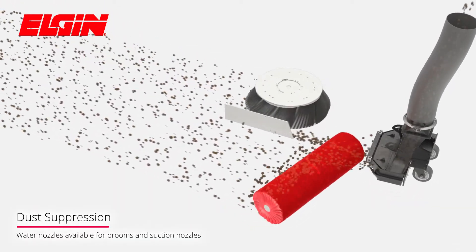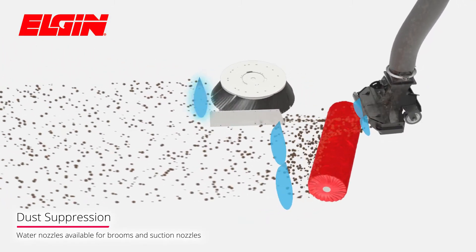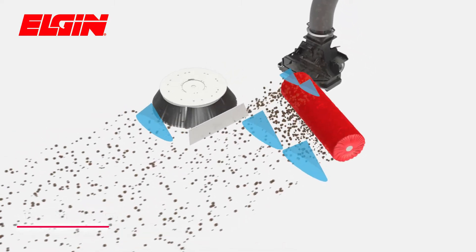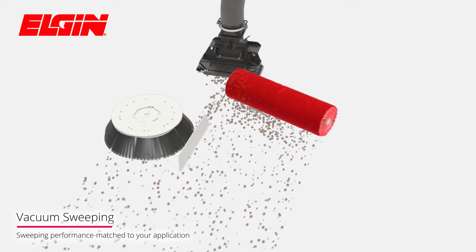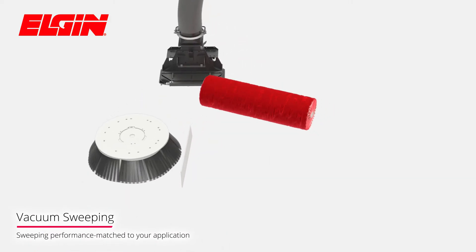Superior dust suppression can be achieved with water nozzles at both the side brooms, inside the suction nozzles, and across the width of the extension broom. Pure Vacuum Sweeping gives contractors and municipalities a powerful sweeper, configurable with single or dual suction nozzles.